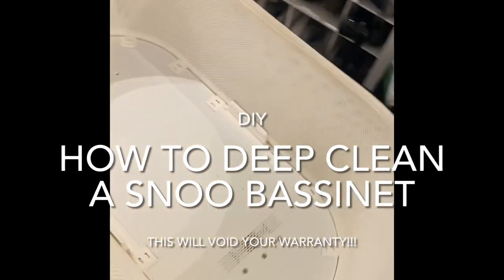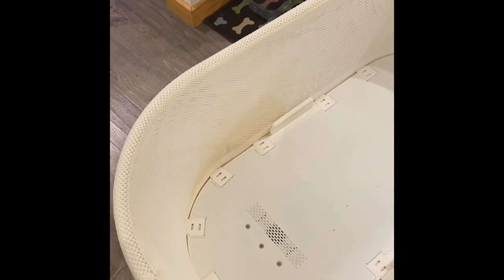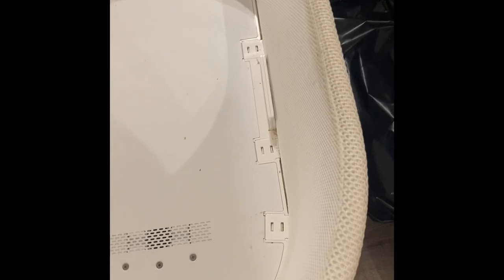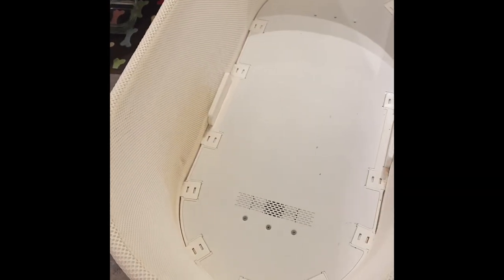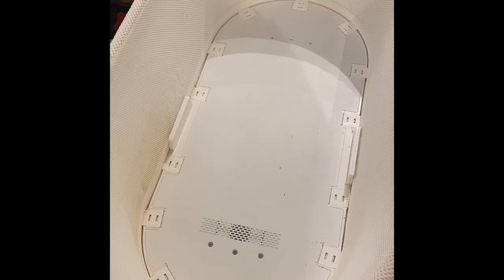Just bought this used Snoo and I'm going to take it apart because there's a stain right there, there's a little bit of a dingy edge right here, and I'd really like to just suck up some of the dust. I heard that things can get stuck in between the mesh as well, so I'm going to see to what degree I can clean it up. There's no warranties for me to avoid, so it's all on me.